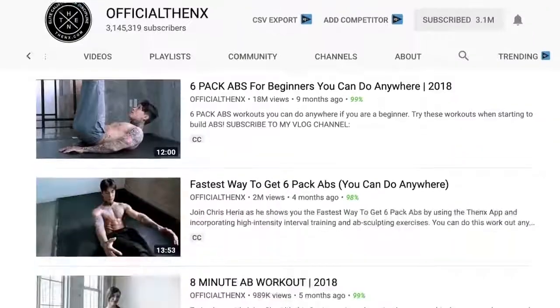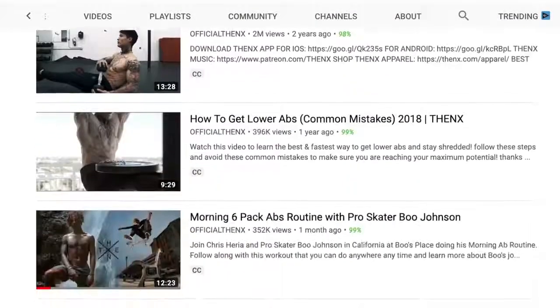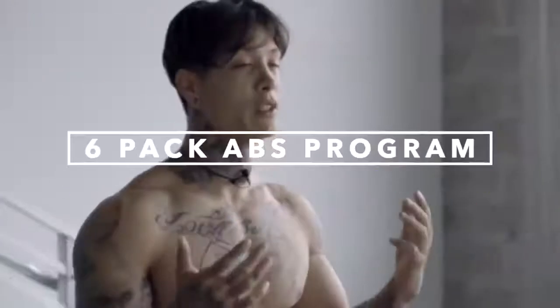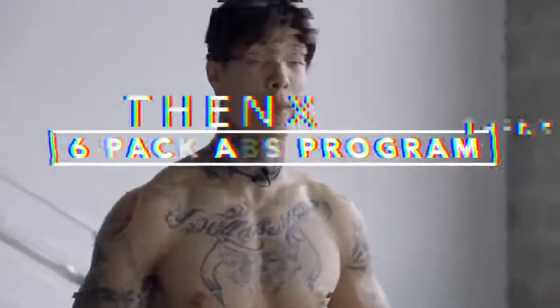We've posted a lot of videos in the past about abs and how to get your six pack. And still we get requests and comments from you guys from different fitness levels with different fitness goals asking for help and more workouts. Some of you are trying to burn fat, some of you are trying to strengthen your core, and some of you are just trying to make your abs more shredded, more visible. And that's why I'm gonna give you a legitimate six pack abs program to follow.